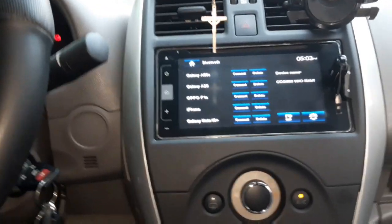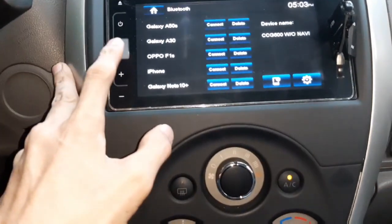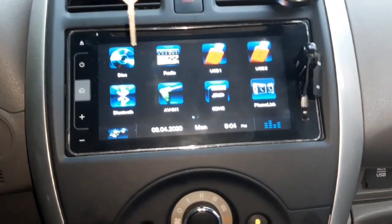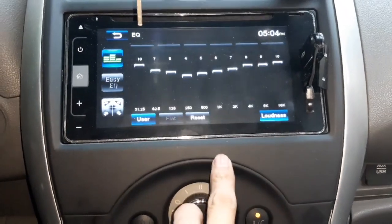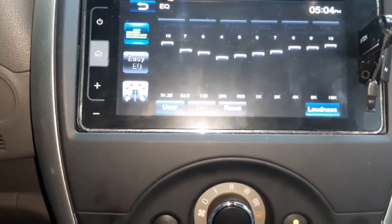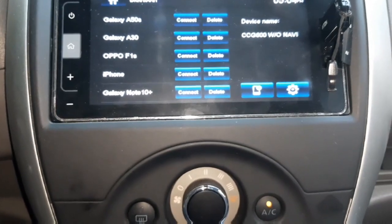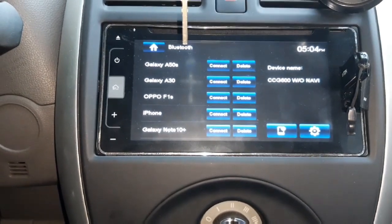Tapos, kasama doon sa package na ginawa nila, kasama doon si NetApp — doon sa settings ng sounds. Bali, itong monitor na to, kasama to sa Nissan Almera ko nung nilabas. Ayan, ito siya na rin na nag-setup niyan — ang equalizer ko. Parang maganda yung tulog. Hindi ko mapakita sa inyo yung, kasi maputnod — baka makapiright. Ayan.